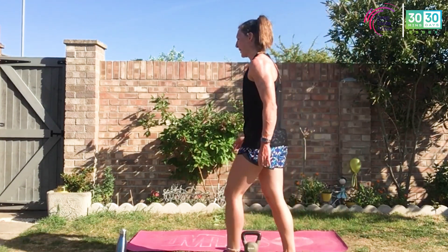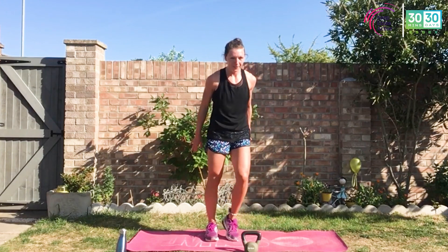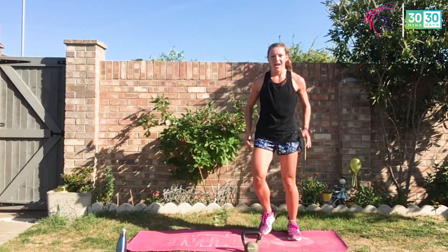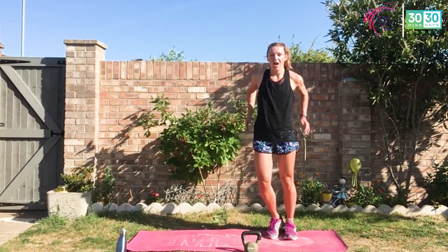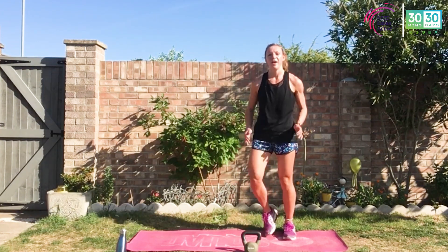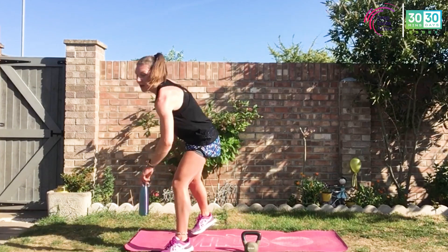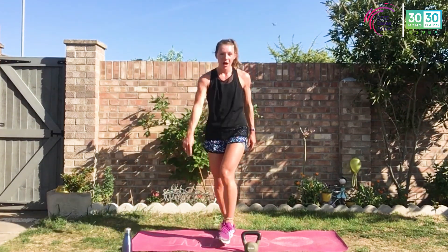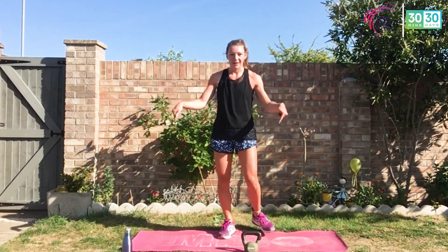Grab that water, keep moving, do not stand still. We are almost there — we've got one final set and then we are done. Keep up this effort, give me that energy. Roll those shoulders as you're stepping it out, catch a breath, hydrate. One final set to go. This is set three — we've got a pulse raiser and we're going to hit the deck.